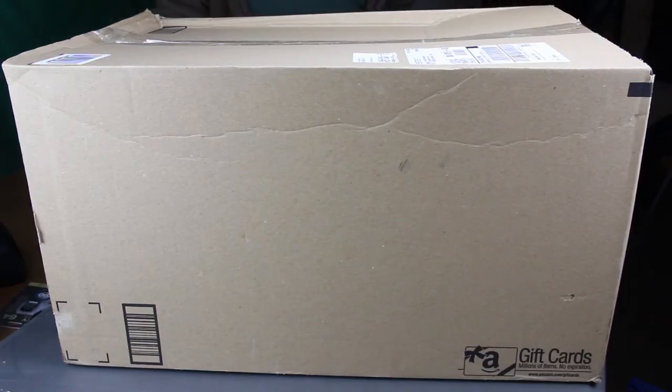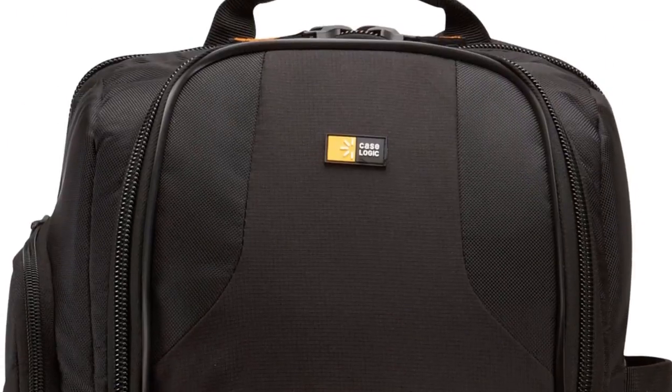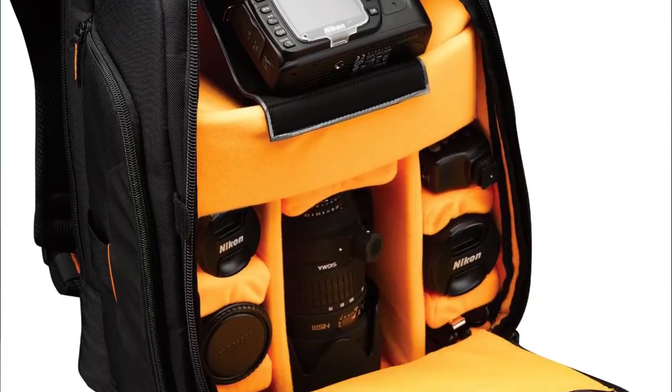Hello YouTube, it's Willington here with the unboxing of the CaseLogic SLR-C206.